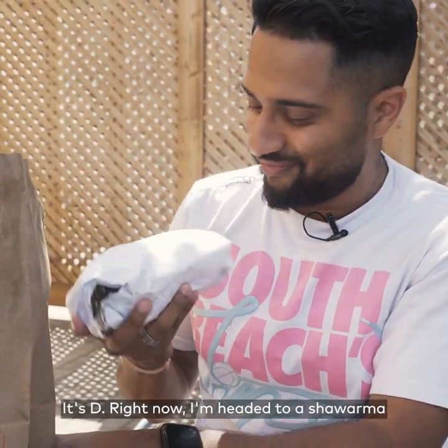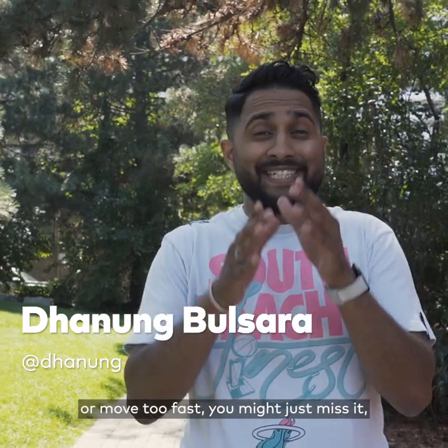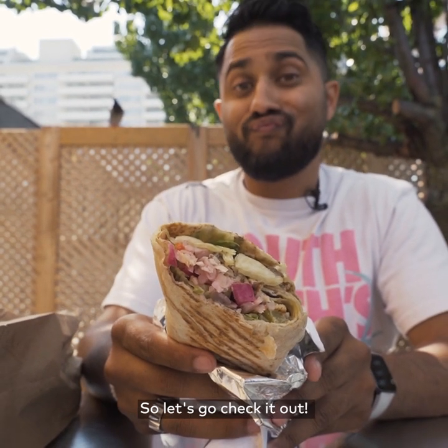What's going on? It's Dee. Right now I'm headed to a shawarma and falafel spot that if you blink or move too fast you might just miss it, and I promise you you'll regret it. So let's go check it out.